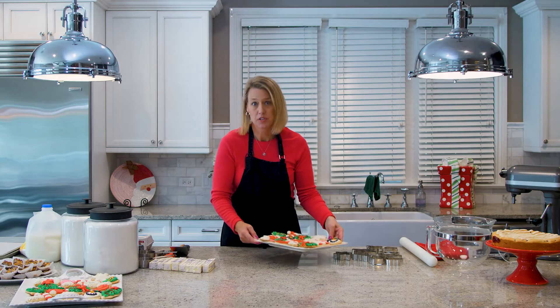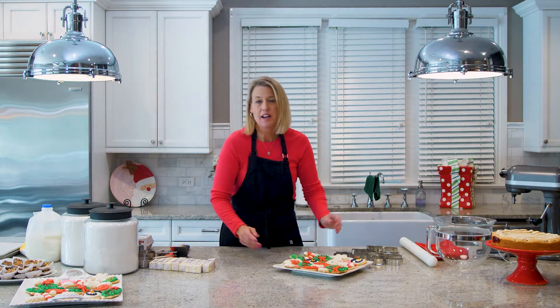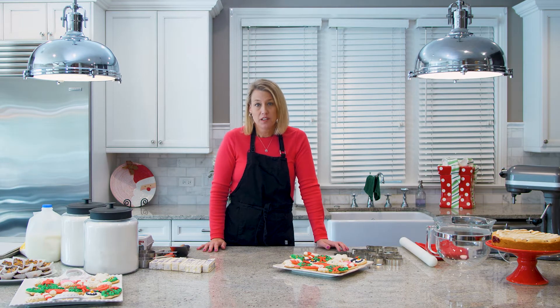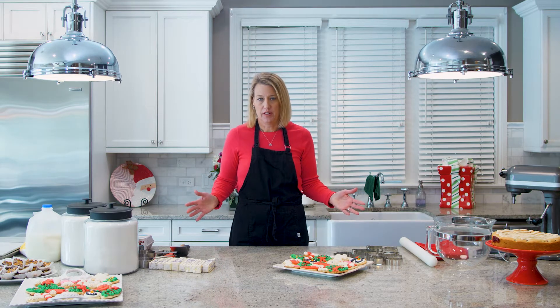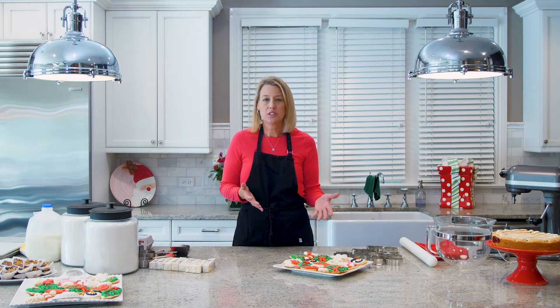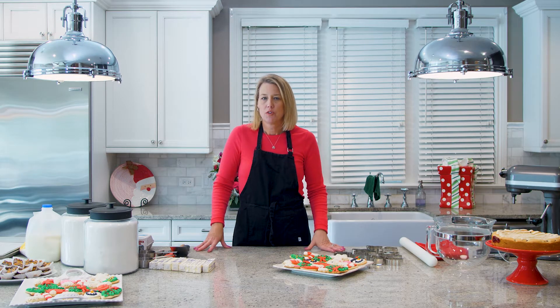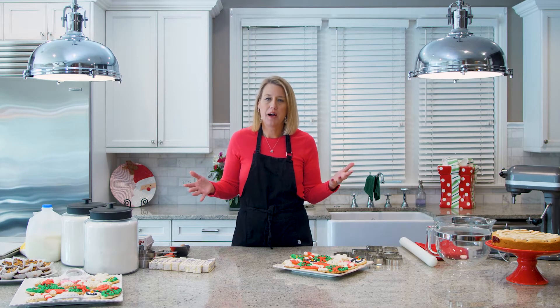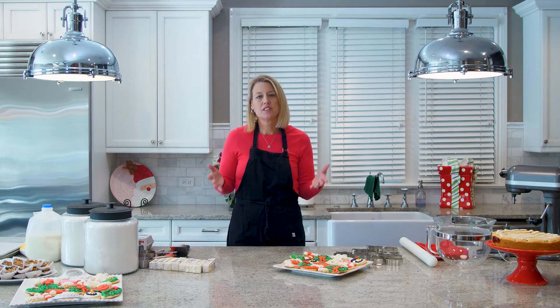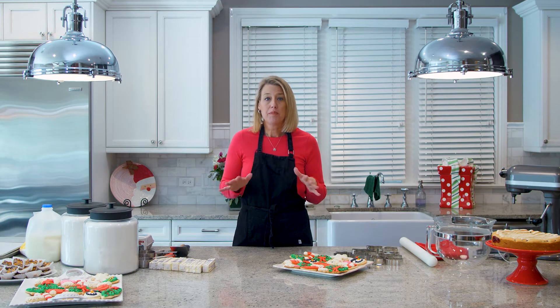Downstairs I have probably 300 cookie cutters — I have a bit of a cookie cutter obsession. But what I learned after buying about 200 of them is that most don't make good cookies, because the shape just isn't conducive to frosting. For example, I saw a beautiful cookie cutter in the shape of a mouse — you can't make a mouse look good in a cookie. It's all about the frosting, so over the years I've gotten really good at picking simple shapes.